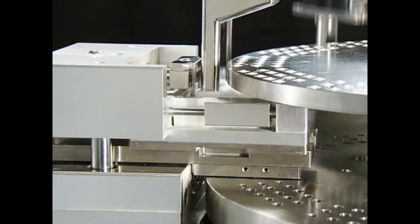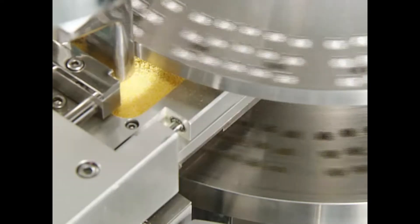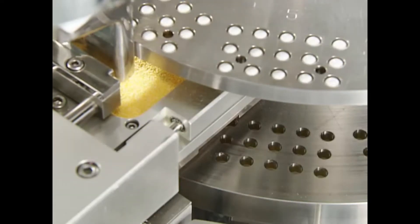It is possible to fill various granule combinations including time release, gastrointestinal solution and uneven granule compositions.